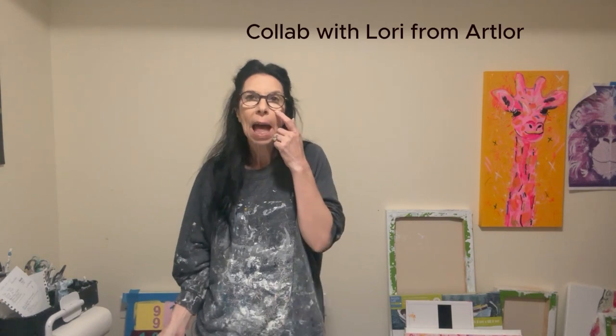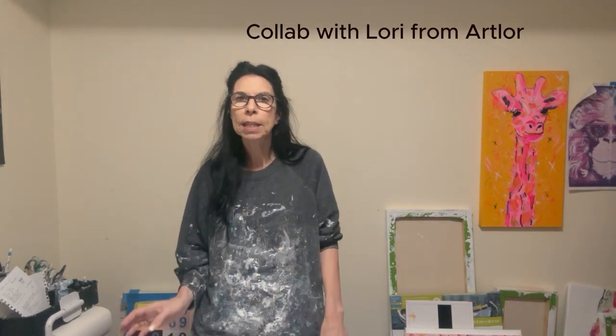Hello and welcome to Nadine Hoffman Art. Today we're doing a collab, another one with Lori from ArtLore. It's the third Wednesday of the month, so of course that's where we'll be. Lori probably went first, so now you get me.